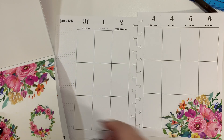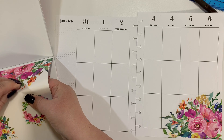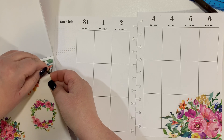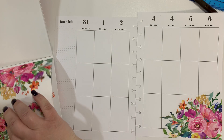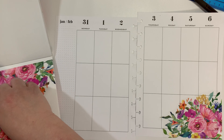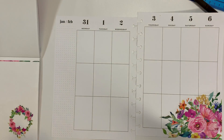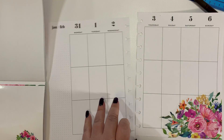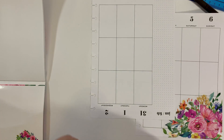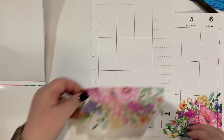So this week, what I'm doing is I'm trying to do not a huge, huge floral planner. I have gotten used to using the florals just because they are very, very popular with other planners. And so I'm getting used to doing that. That's always a challenge when you're not used to something like that.